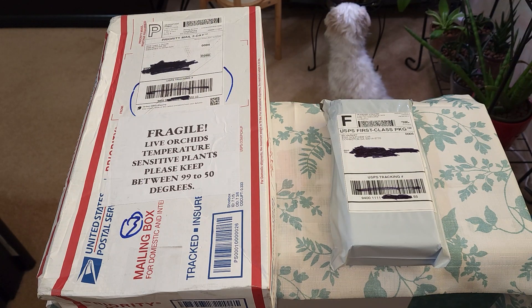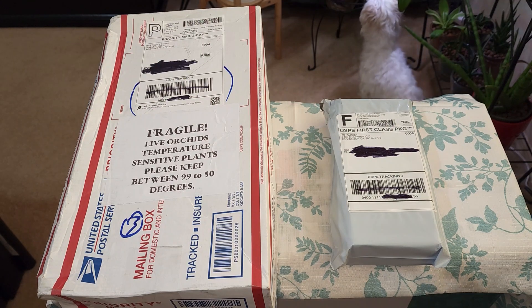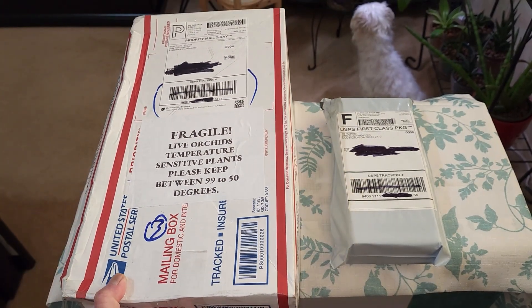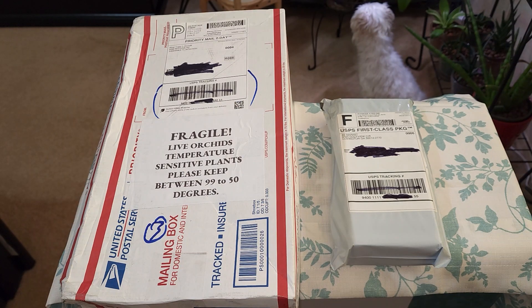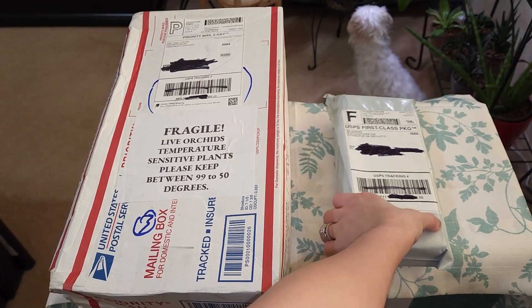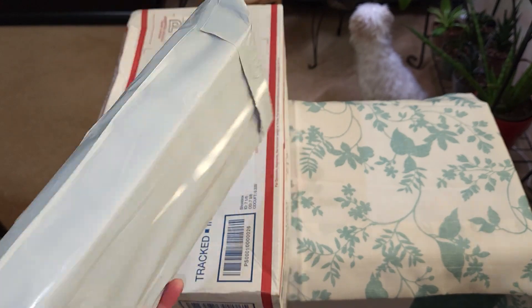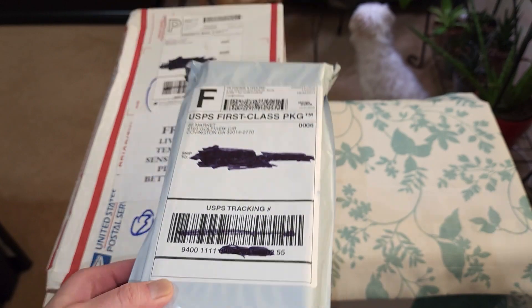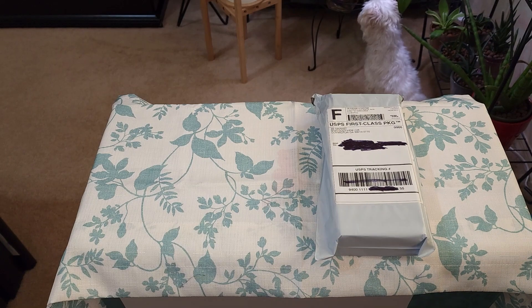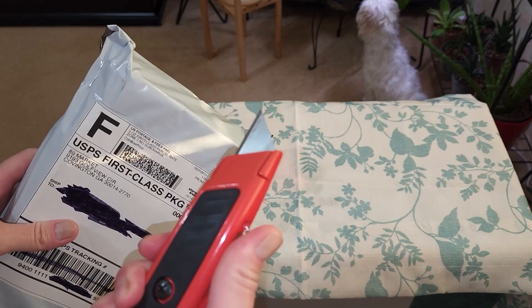Hey plant friends, today I wanted to unbox these two packages with you. If you had seen my orchid collection video, I mentioned I was expecting some orchids in the mail. This is the first one to arrive - one is still in transit and another just shipped. So this is the first orchid, which is the variegated one, and this other one is actually not an orchid - these are some cuttings of a Rhipsalis paradoxa. Let's unbox those two together.